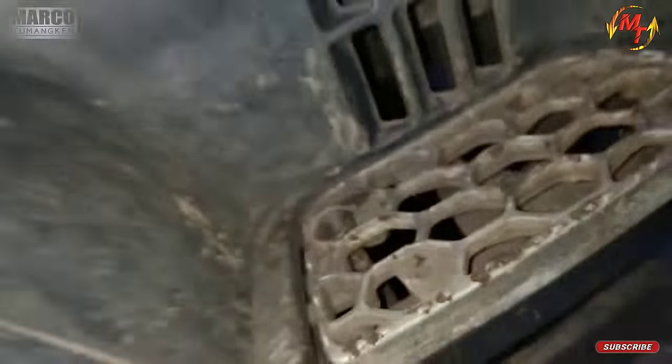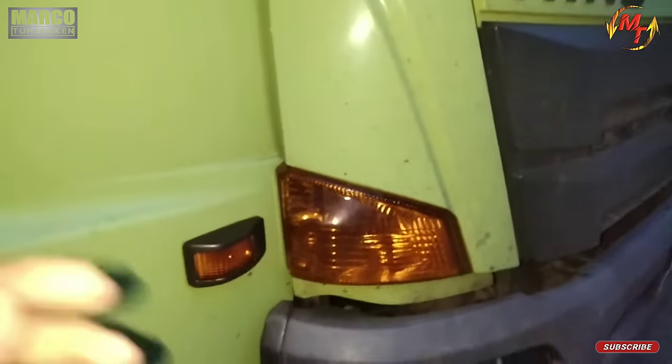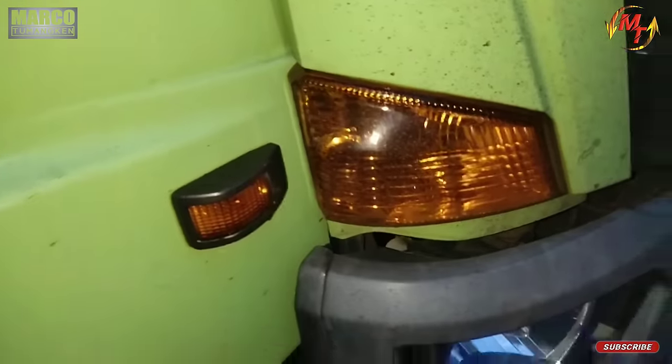Lalu setelah itu kita ke bagian depan. Periksa lampu nya.